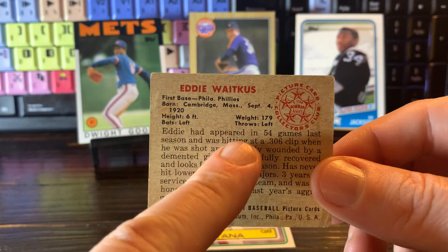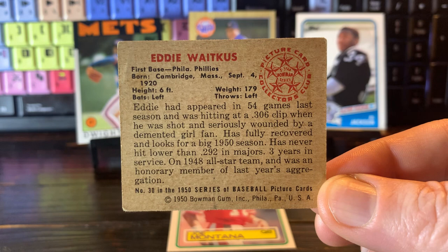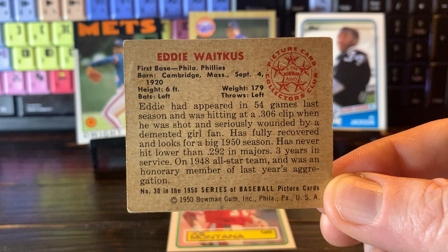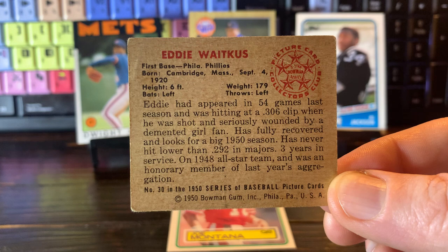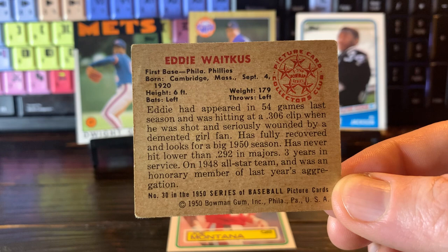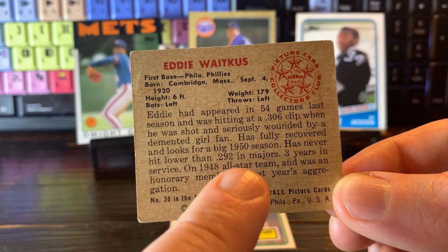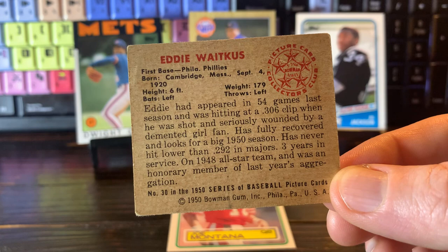But if you turn around and read the back of the card, you'll notice — so it says the vital stats up there, but when you read the blurb: Eddie had appeared in 54 games last season and was hitting at a .306 clip when he was shot and seriously wounded by a demented girl fan. He is fully recovered and looks for a big 1950 season. He has never hit lower than .292 in the majors, three years in the service, on the 1948 all-star team, and was an honorary member of last year's aggregation. So Eddie Waitkus was hitting .306 when his season was cut short when he was shot by a demented girl fan.